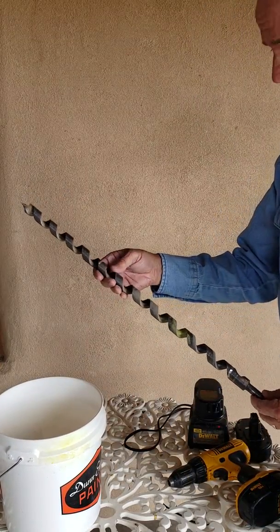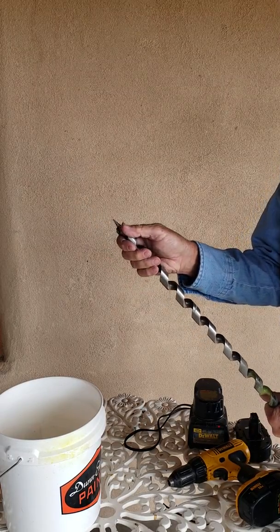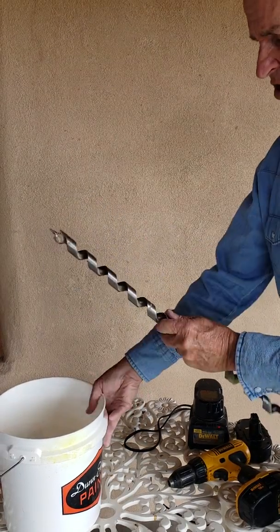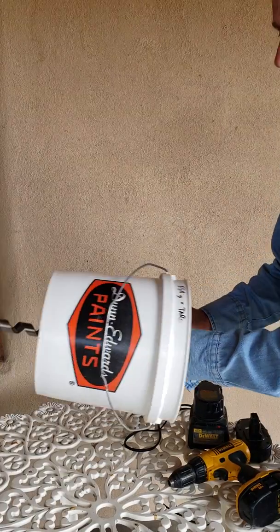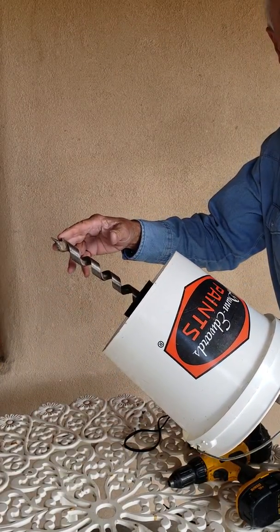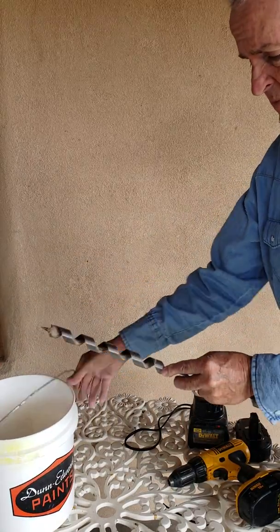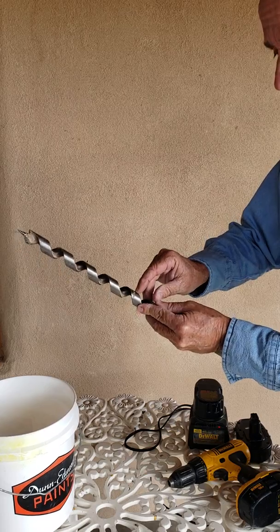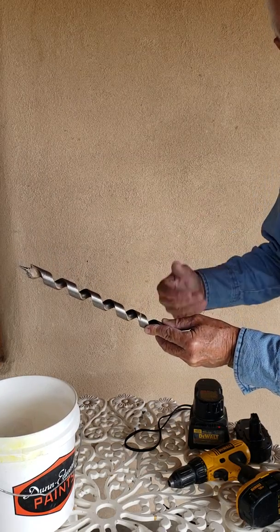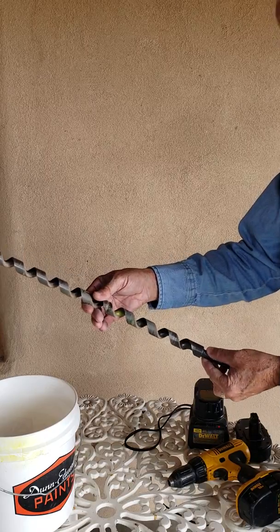You need a 13/16-inch ship auger type drill bit with a carbide tip. On this bit, what you want to do is run it through the bucket until you get the depth you want, like a 6-inch sampling, and mark it on the inside and grind a little groove in there so when you're drilling you can see when you've reached 6 inches, 12 inches, or 18 inches.